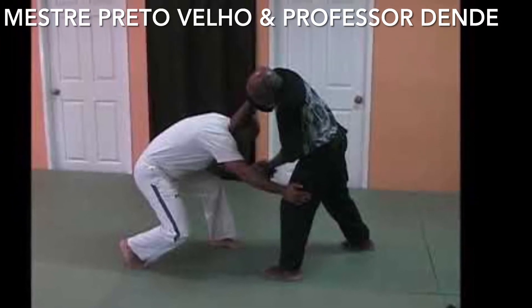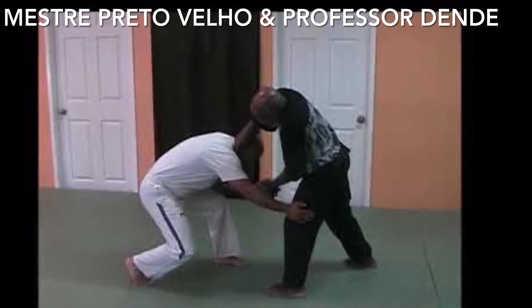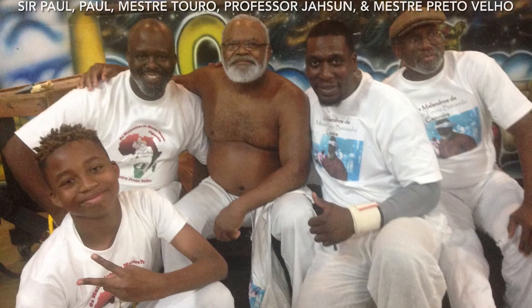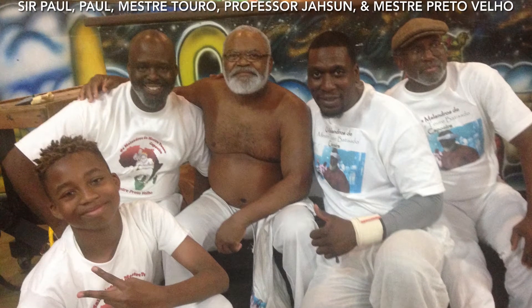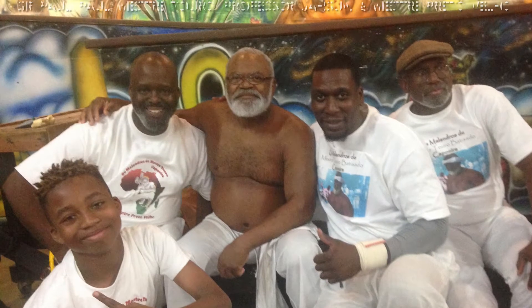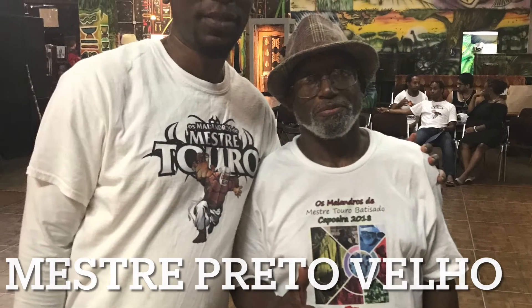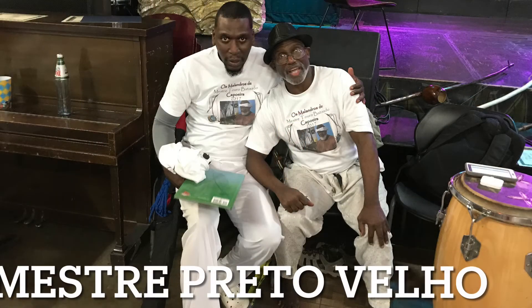From Jailhouse Rock, to Kicking and Knocking, to Eresi, to La Bax Francaise Savat, to Dula Meketa, to Kalinda, to Capoeira — just to name a few — he is a master of it all. Maestre Preto Velho has been studying African martial arts for more than half of his life. I've known him for over 20 years and he's taught me everything that I know. Maestre Preto Velho is also the first African American in over 500 years to achieve the title of Maestre of Capoeira.